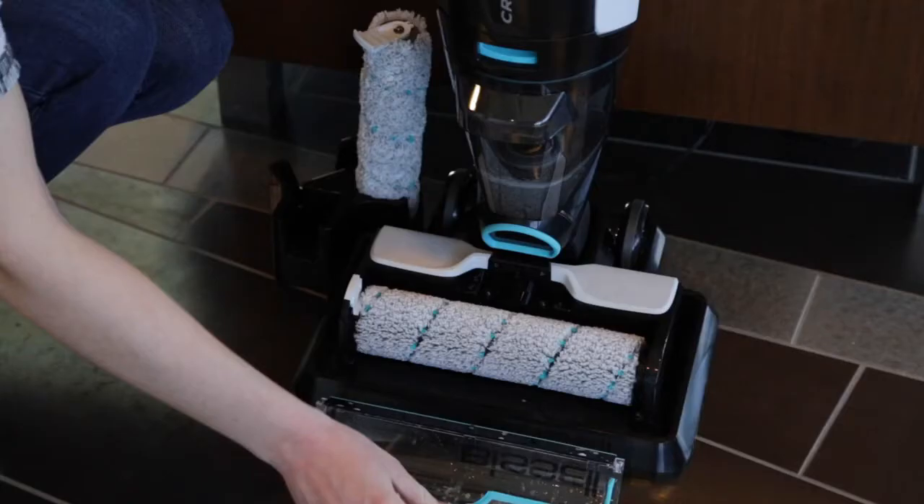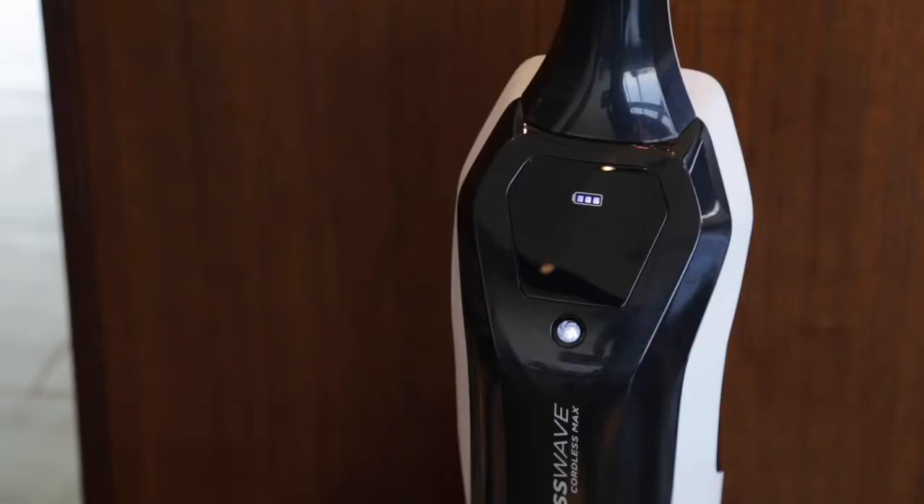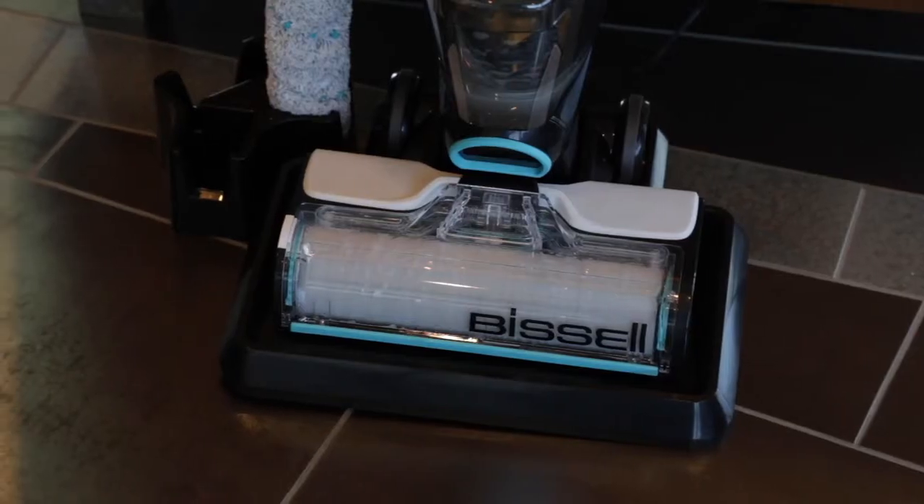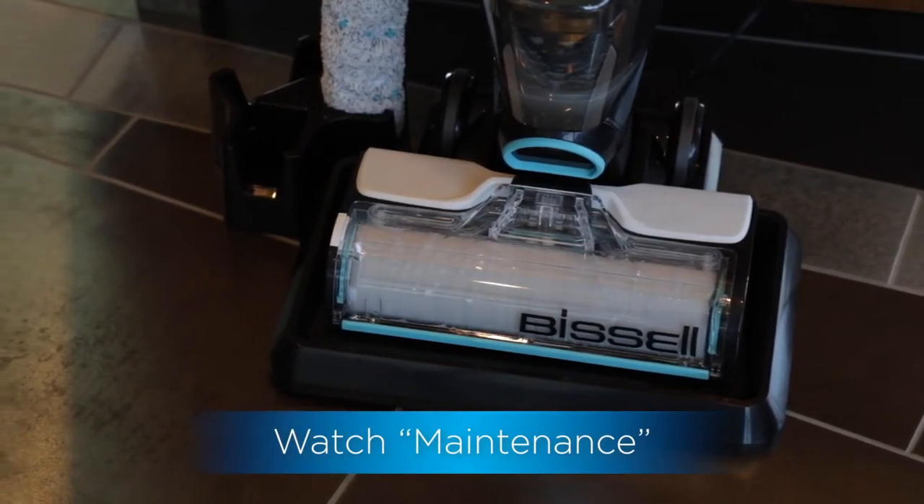The last cause for streaking could be dirty brush rolls. Make sure you're running the self-cleaning cycle after each use to help clean brush rolls. See our maintenance video for complete steps.